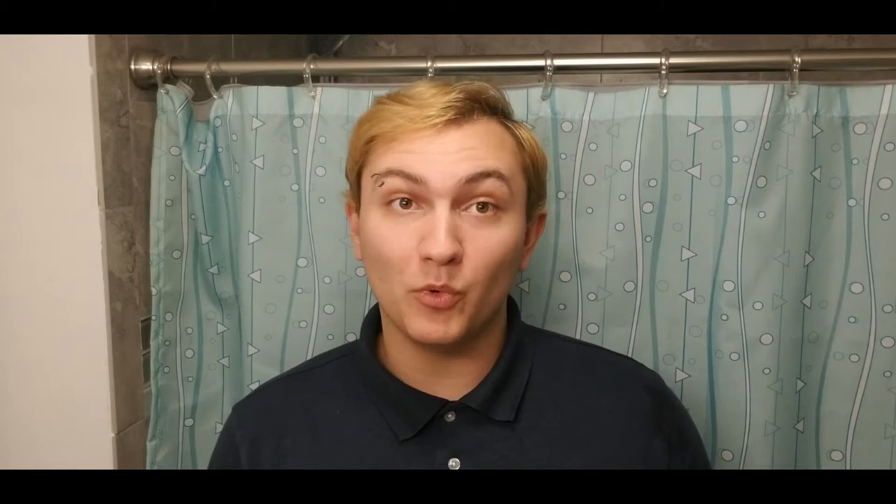Today we're going to be using the Clean and Easy Wax Tweez-Free Hard Wax for Eyebrows. I'm quickly going to open her up, read the directions, and then we'll come back. The directions basically say to heat the wax up in the microwave, make sure it's not too hot, apply it to your eyebrows, wait until it cools a little bit and becomes pliable, and then rip it off. So let's go do that.